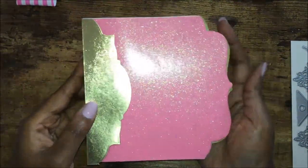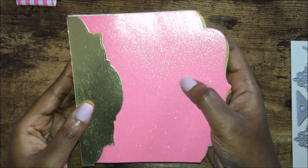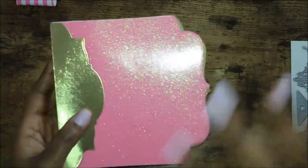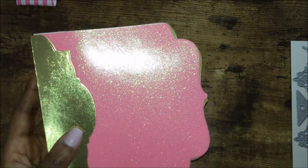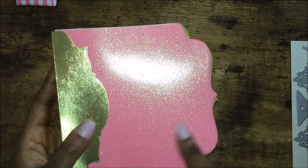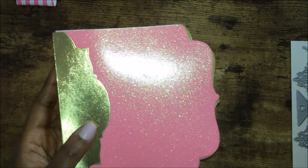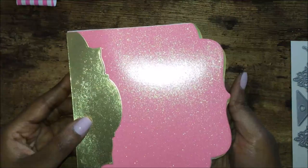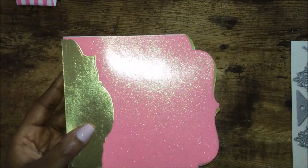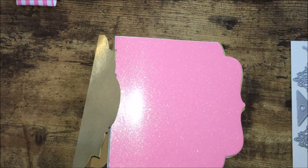I'm going to glue mine on. I picked the gold foil paper because I think it goes well with the pink glitter paper. This paper came from Michaels — it did not come with the kit. I'm using different papers from outside the kit because this particular album I'm doing for my great niece, she's seven months going on eight months. I'm using the kit papers for another project.